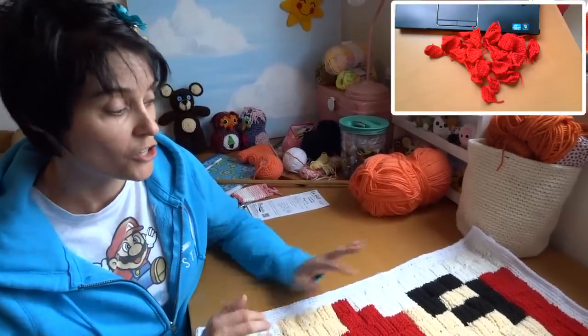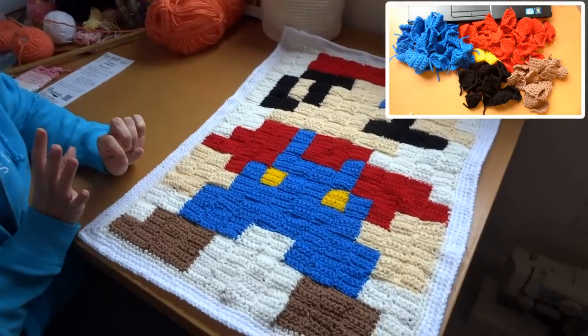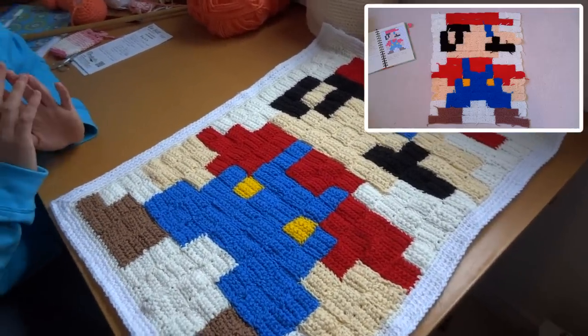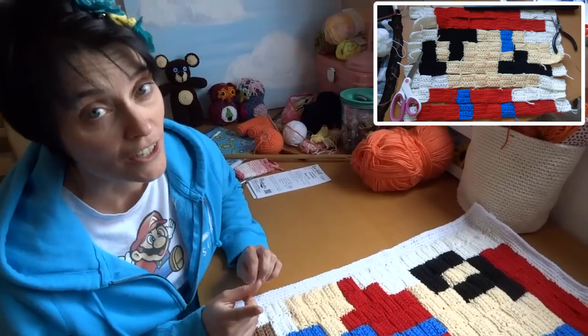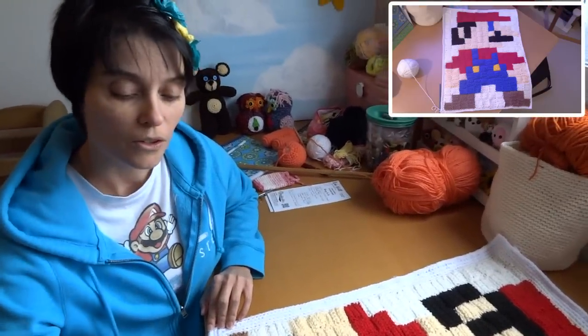The last thing you need to do is count out how many squares of each color you're going to need, make that many squares, then lay them all out according to your graph. Sew it together using the corresponding yarn color and a yarn needle, and once you're done just single crochet a border all the way around. And there you have it — one super adorable wall hanging! If you make them bigger you can have an entire blanket, and I'm totally going to do that.